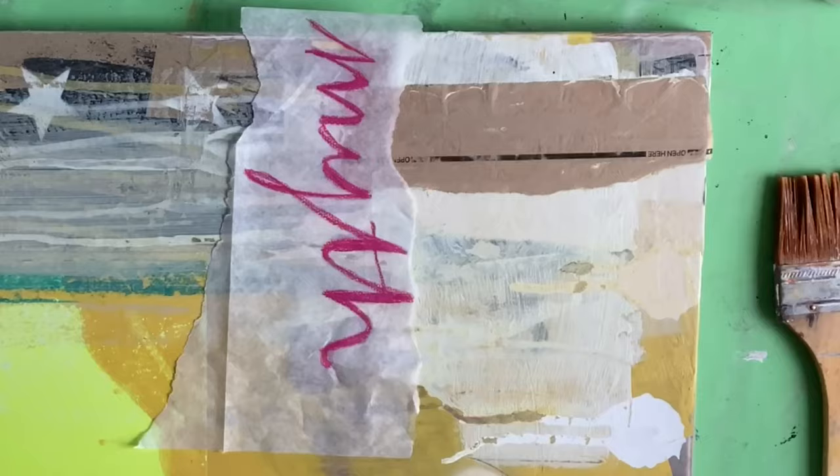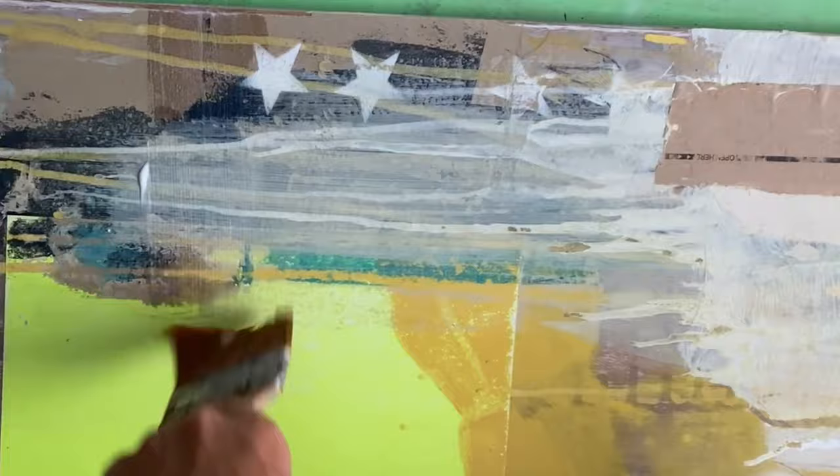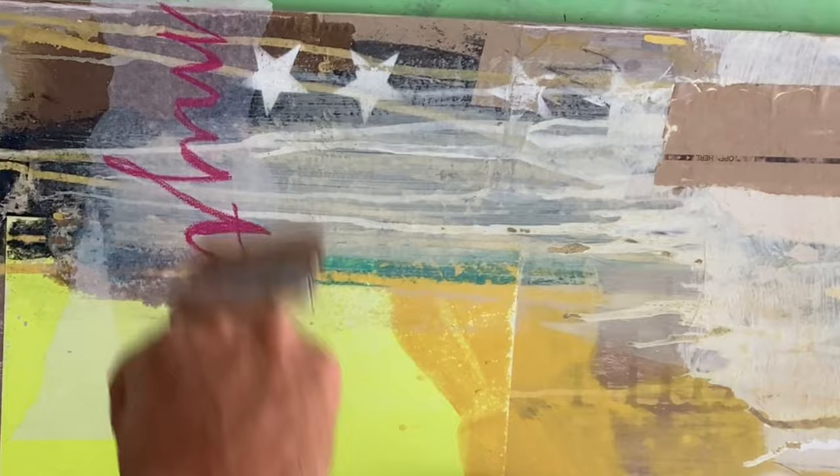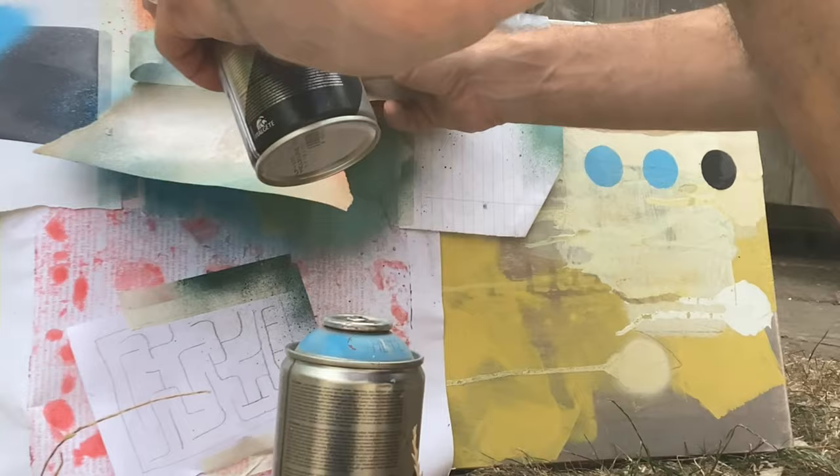Once you've got your printouts, you can think about surfaces. Here I'm working on wood - I've built up layers of collage, painted parts, and sanded back. As a base layer, I've got some handwritten text done with an oil pastel and I'm pasting that straight on with some gel medium. Now I'm spray painting some stencil work with graphic details.